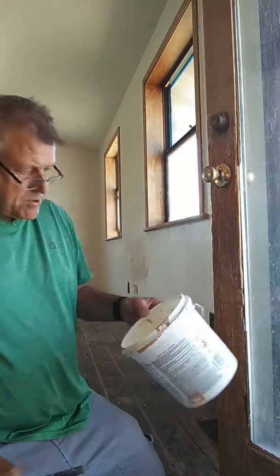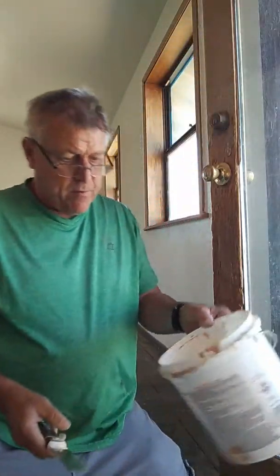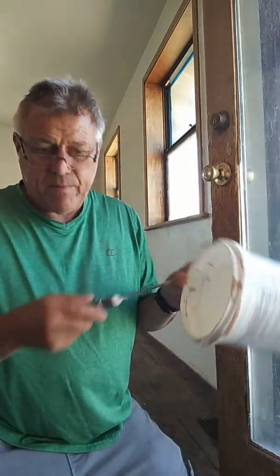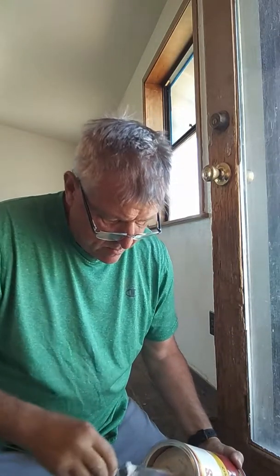You want to make sure you've got yourself a bucket — a spackle tray will work also. But you want to make sure most of the stuff is out inside. Sometimes I use this tray for paint, and I'll have paint in it. I mixed Durham's in one of them and the paint chips went all in the mix, which wasn't too smart. Make sure it's clean. You're going to dump a little bit of your putty in.